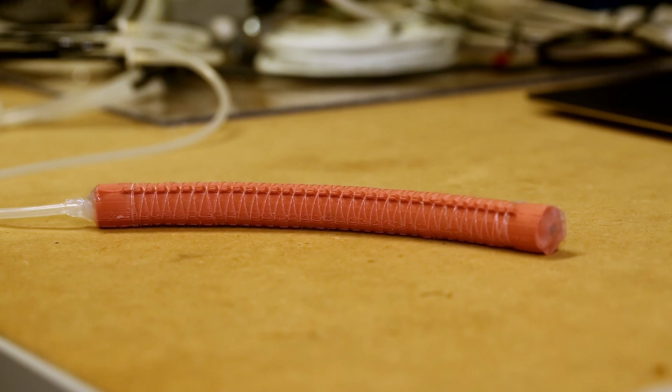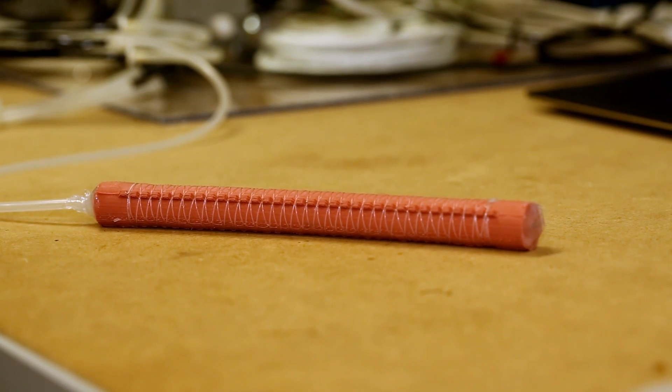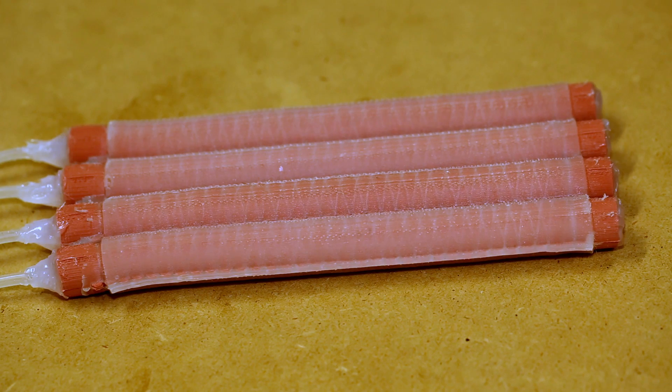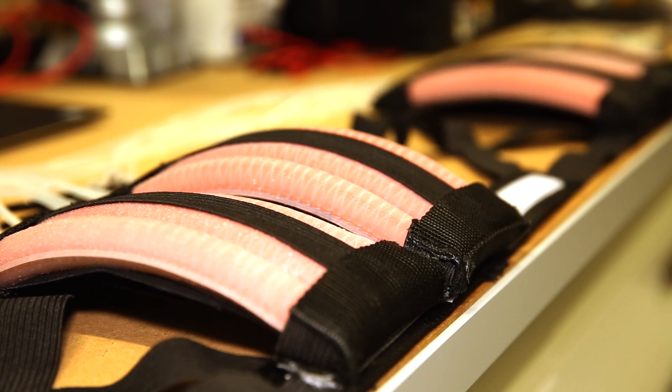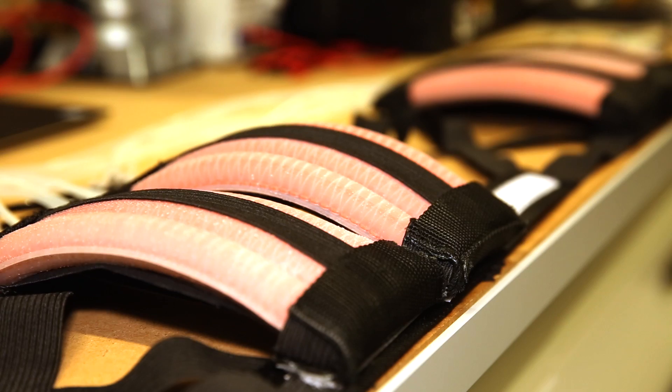In particular, we work on applications such as biomedical rehabilitation and human assistance. We're trying to create wearable devices. One of the soft robots that we develop is a wearable device in the form of a belt, designed for upper body postural support and rehabilitation exercise.